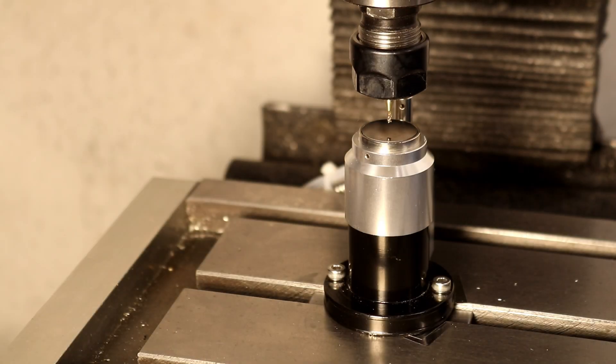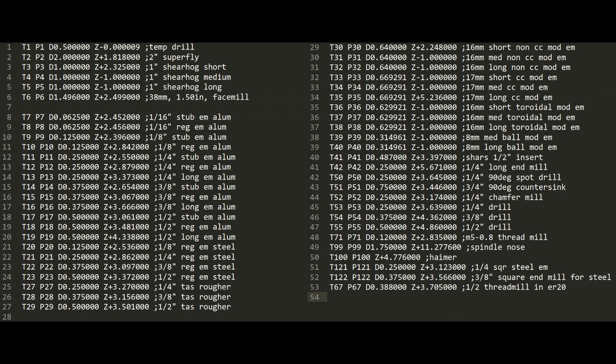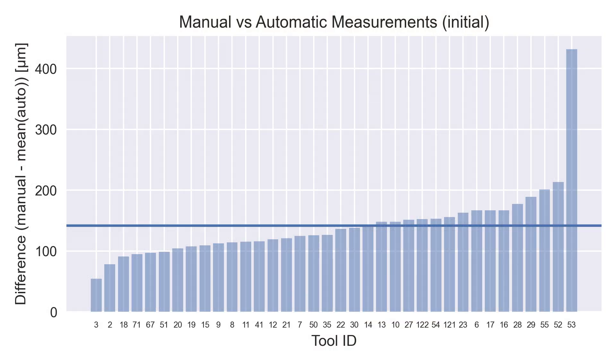I tested the tool length probe by comparing the automatic measurements to manual measurements of all the tools in my tool library, which is about 36 tools — all the tools listed with positive lengths. These are the initial measurements, and some of them are pretty bad. All measurements are in microns or millimeters, and remember that 25 microns is one thousandth of an inch.